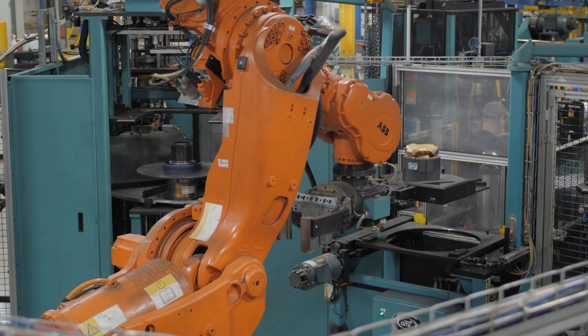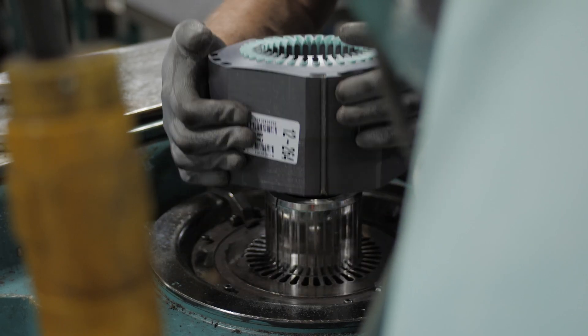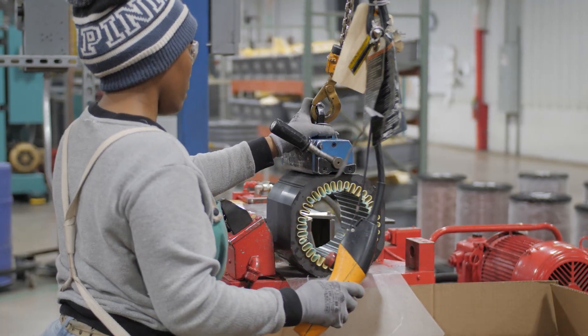And remember, all of our RPM AC motors are designed and built in our Gainesville, Georgia plant, and over 90% of all Baldor Reliance motors comply with the recent Buy American Act, so they're available now for fast delivery.